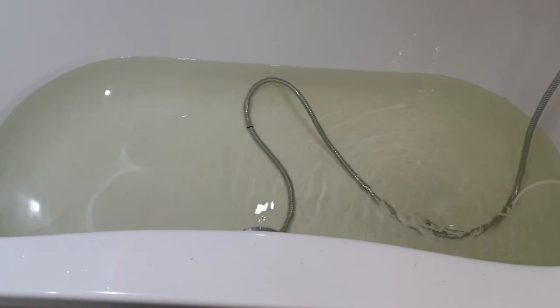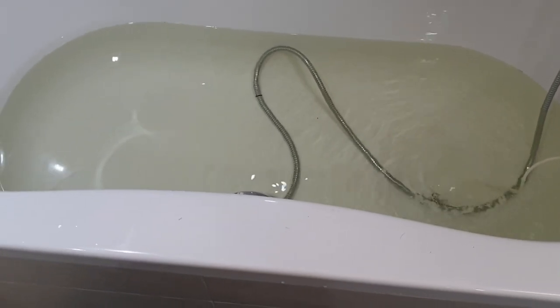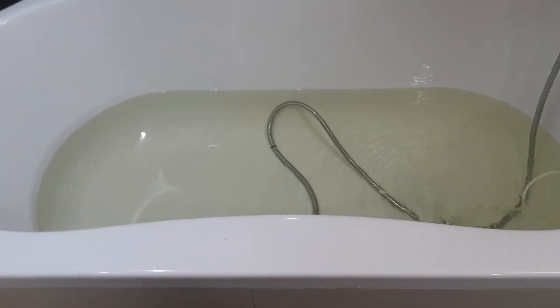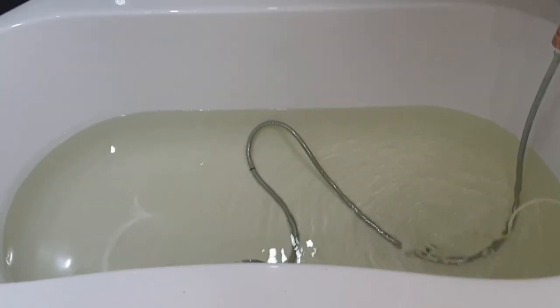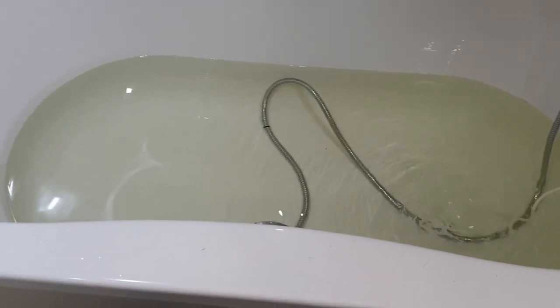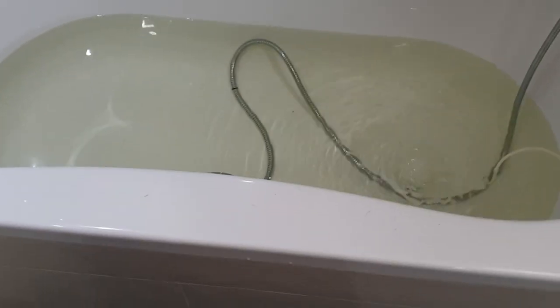As for how long to sit in there, that's up to you. The recommendation is about 20 to 30 minutes and then cool down. I find that to be a long time — you'd basically be in there over an hour following those instructions to the letter. That's up to you.